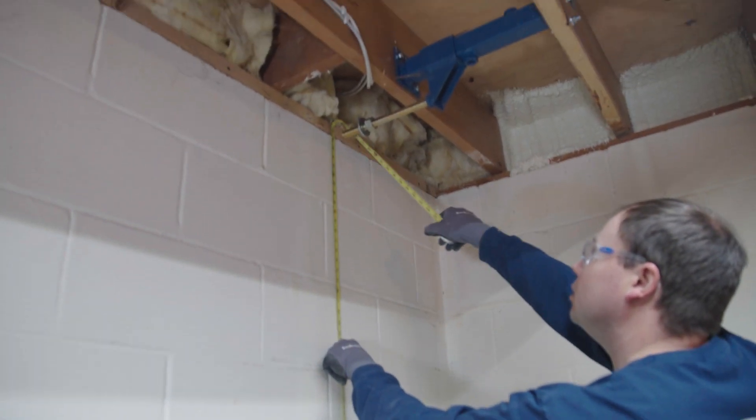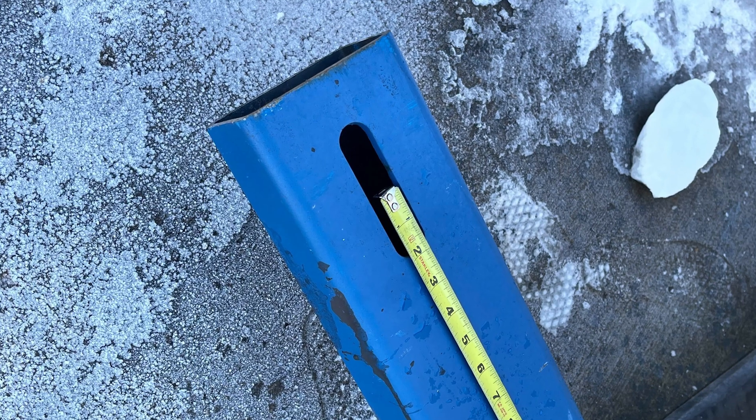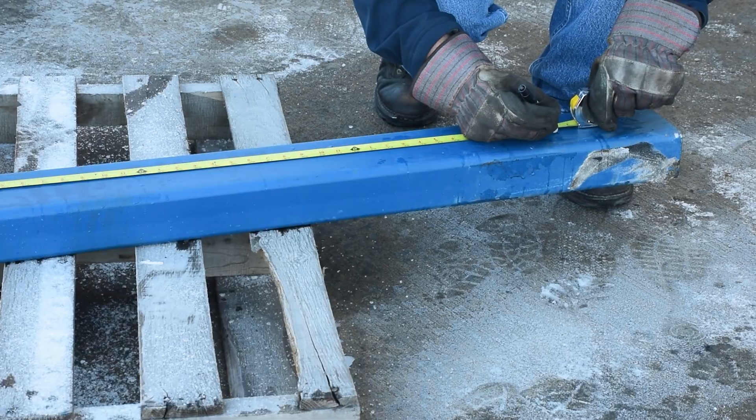Measure from the floor or footing up to the height of the threaded rod on the joist bracket. Cut the whaler to length such that the threaded rod is in the center of the slot at the end of the whaler.